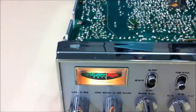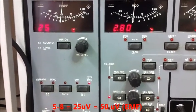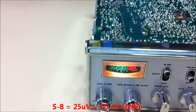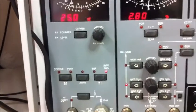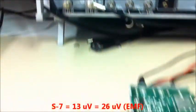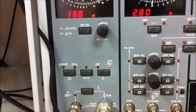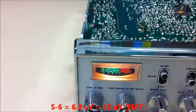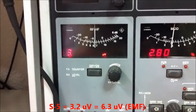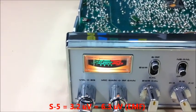We have approximately S9, and we go to S8 — S8 here is about 25 microvolts. You can see the S-meter shows me S5 to S6, very bad. Now we go to the level of S7, which is 13 microvolts, and the S-meter shows me S2. We go to S6, which is about 6.3 microvolts, and the S-meter shows approximately S1. At S5 level, 3.2 microvolts, the S-meter shows zero — no display.